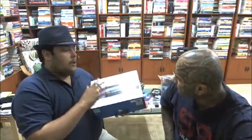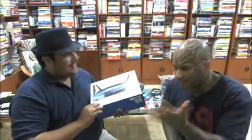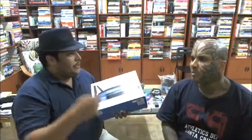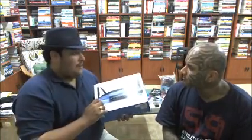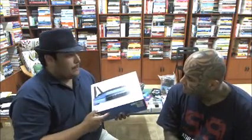This is the Linksys WRT1900AC, which is basically a router and access point with dual bandwidth. Starting from the basics — what is a router? A router is essentially what you have at home. You take your DSL connection, plug it into this, and instead of plugging the DSL directly into your laptop or computer, you plug it into this and it creates Wi-Fi. So it connects the wireless system to your PC — this device is the wireless system.